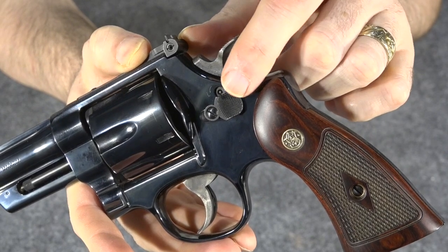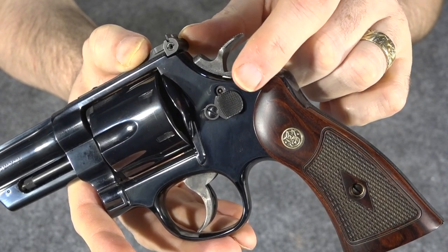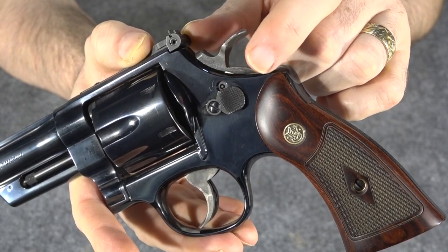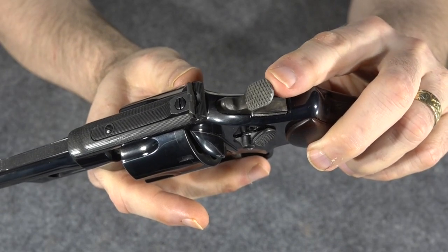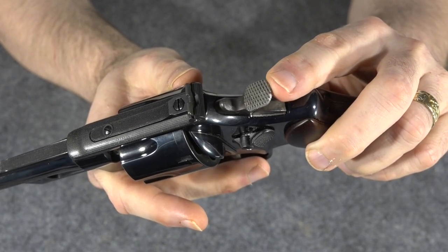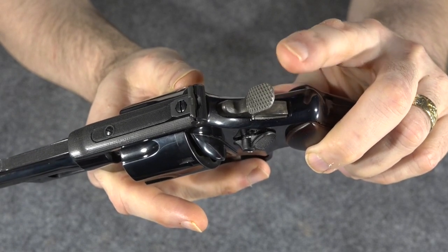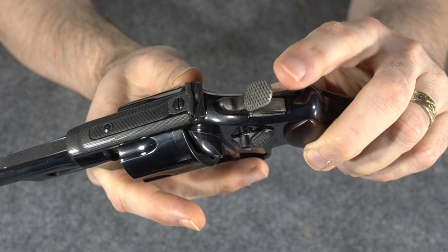The gun also retains the more original style cylinder release, which is nice. I put the extended cylinder release on a lot of my guns, but it wouldn't look right on this gun — this gun does look better with the traditional style cylinder release. Another feature this gun retains is the wide spur on the hammer. This has an oversized hammer spur that's really grippy — you're not going to have any trouble thumbing the hammer on this gun.